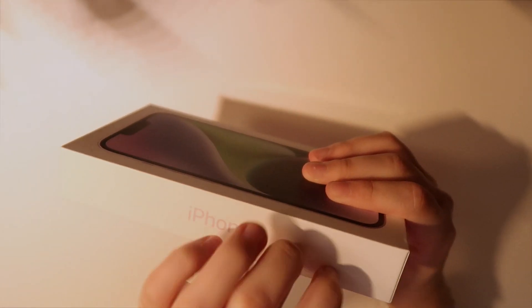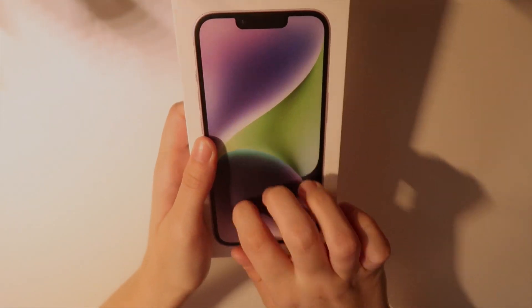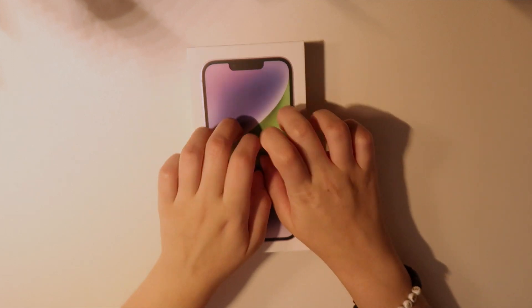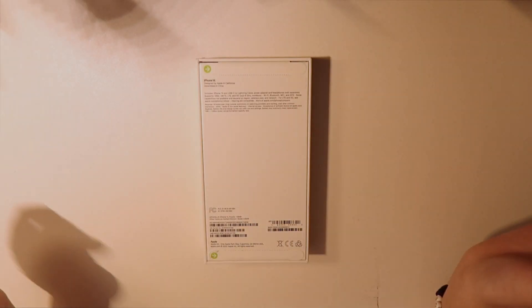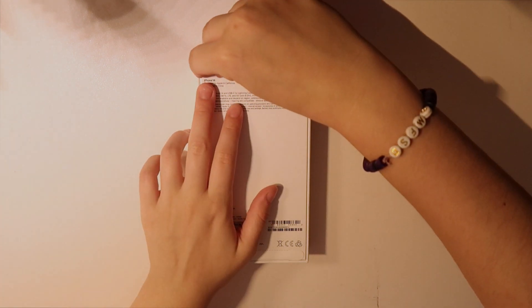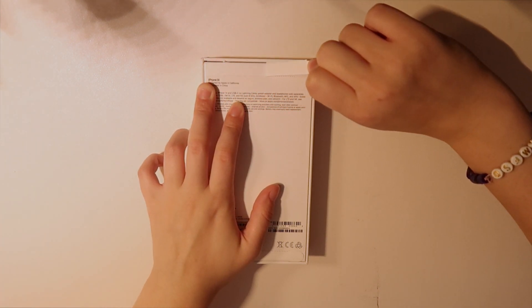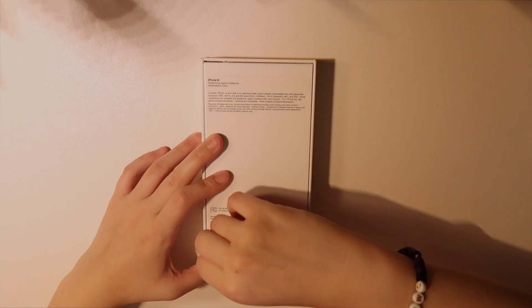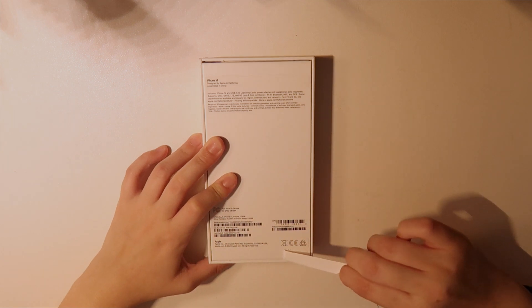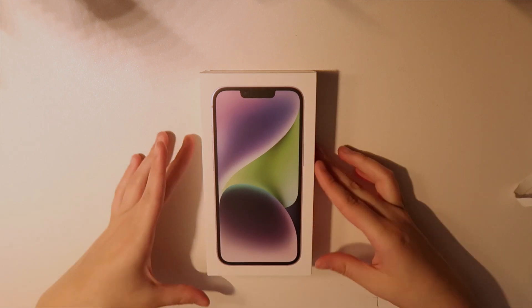Okay, here she is! I love the way Apple boxes sound. It's time to break the seals. Very satisfying.